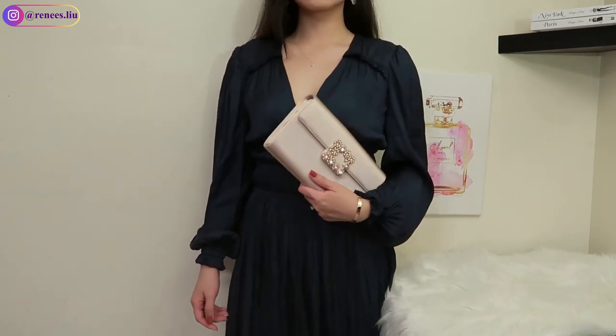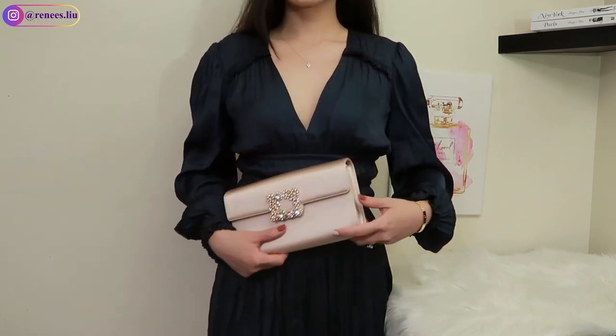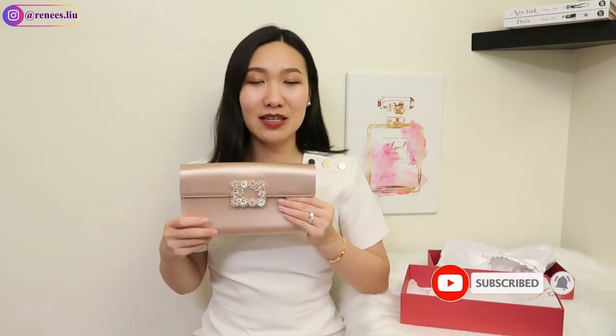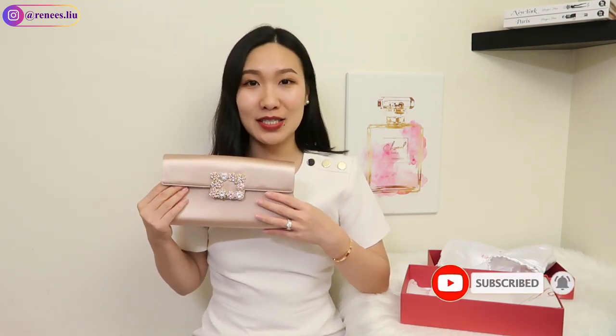I love that the chain strap adds versatility — it's very flat and not heavy, so you can easily bring it when you travel. You just need to be careful with the satin material. I don't have long nails, but I try to avoid scratching it because satin is pretty delicate. I would highly recommend checking this out if you want an evening clutch that's easy to use, practical, and versatile. If you have any questions, leave a comment below. Don't forget to like and subscribe if you found my review helpful — thank you so much for watching, and I'll see you in my next video!